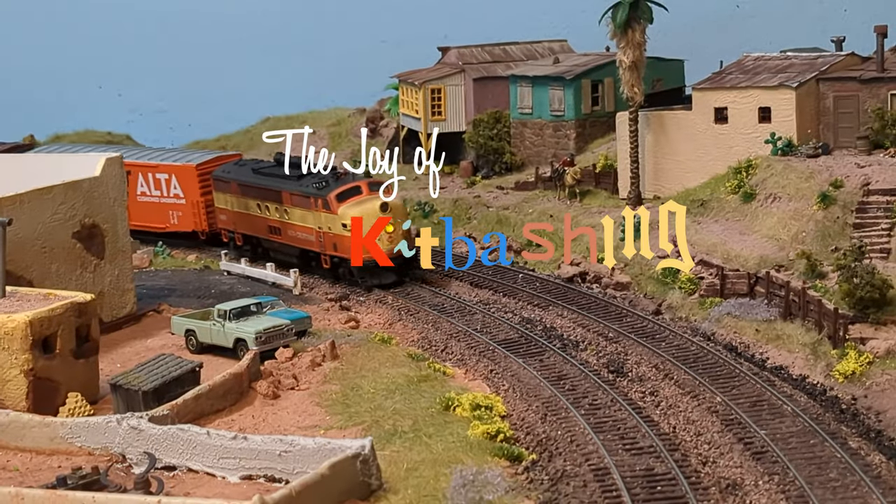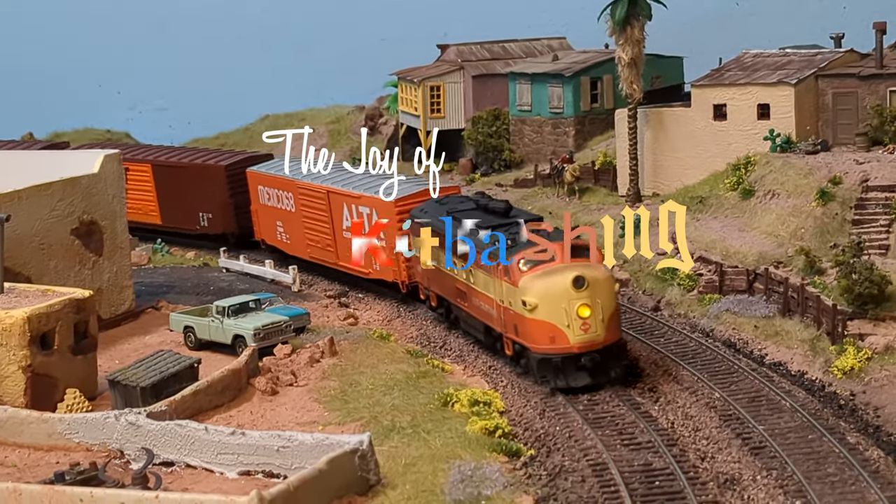This is Inner Urban Era, and welcome to the Joy of Kitbashing, where today we're going to build this lovely EMD FTA.